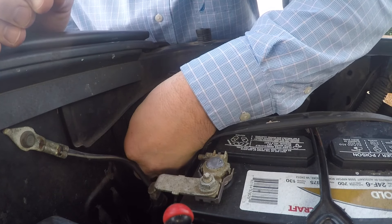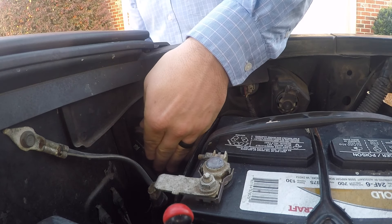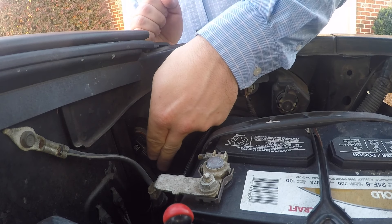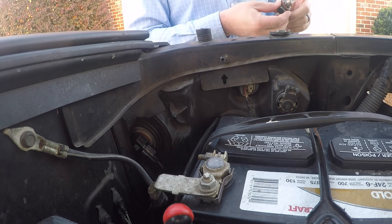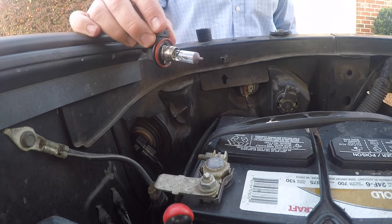Get it back in the same orientation that you removed the other one, which is about two or three o'clock, then turn it down until it stops — it only goes down to about four-thirty or five o'clock. And that's all there is to it. Super simple to replace these bulbs — just know to get the correct type for replacement and don't touch the glass part of the bulb when working with the new one.